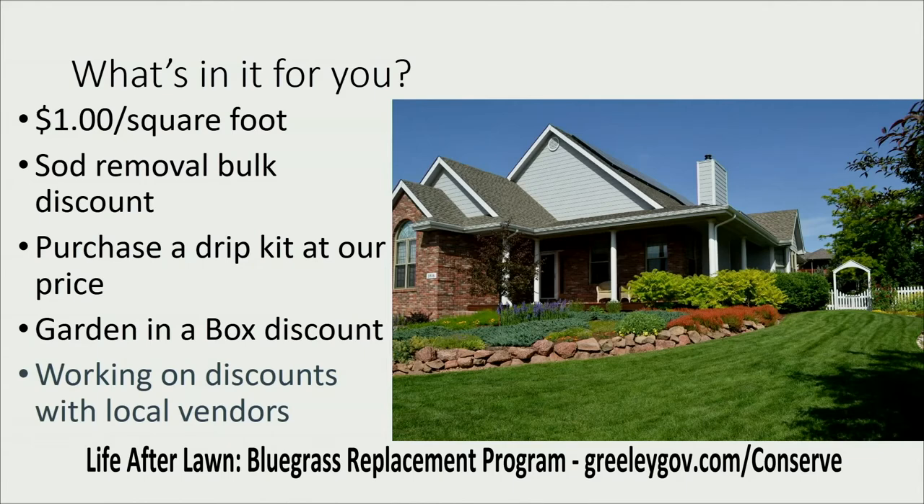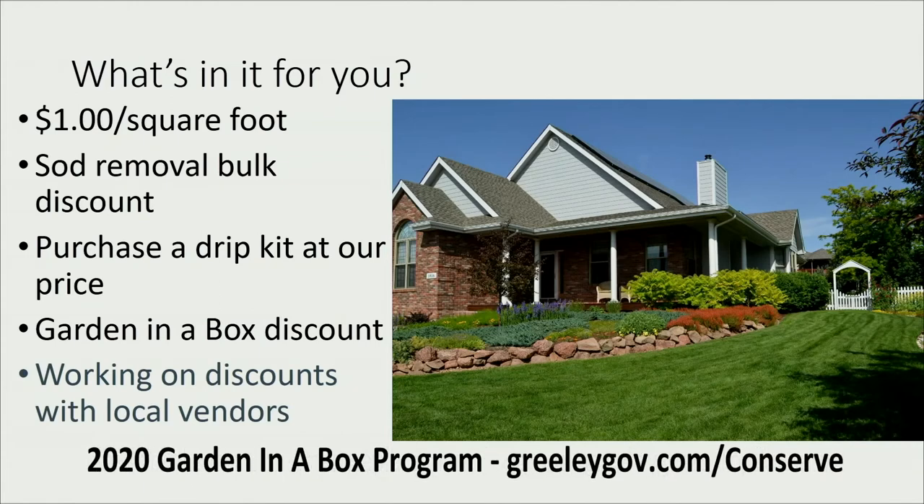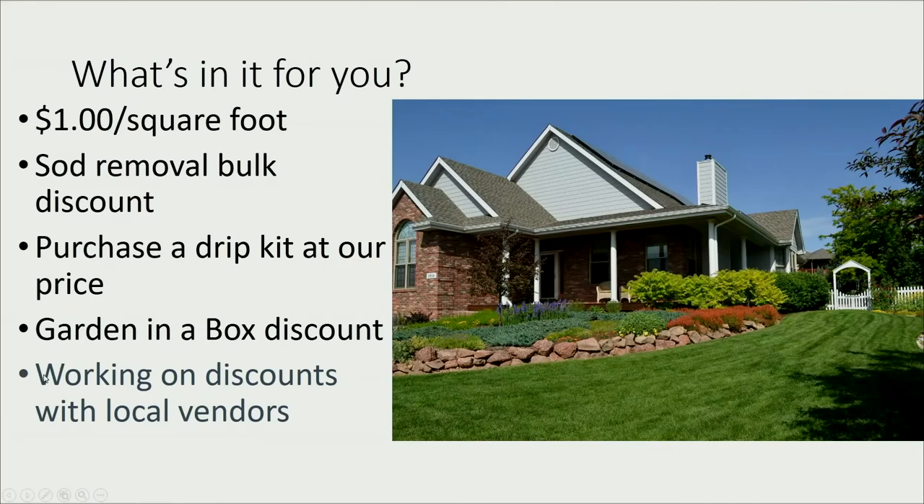What's in it for you? A dollar per square foot — so if you convert the maximum 2,000 square feet, at the end of the summer you turn in all your receipts and we'll cut you a check for $2,000. We're also doing bulk sod removal, which will be cheaper than doing it yourself. There's the Garden in a Box program — pre-planned gardens you purchase online. City of Greeley water customers get 25 percent off. We're also working on discounts with local vendors for mulch, bulk products, and plants.